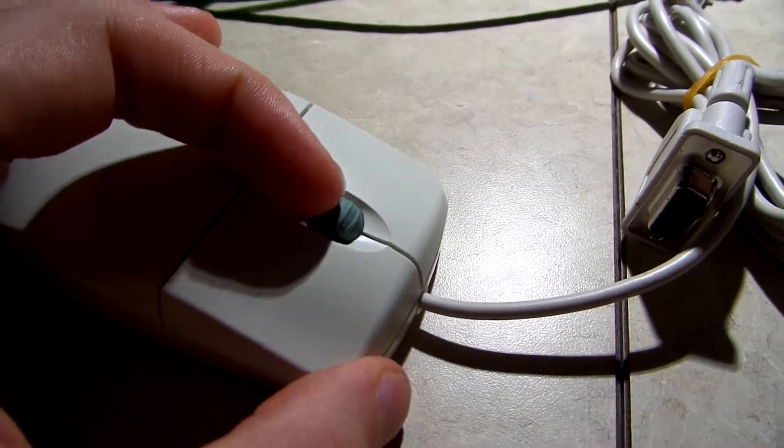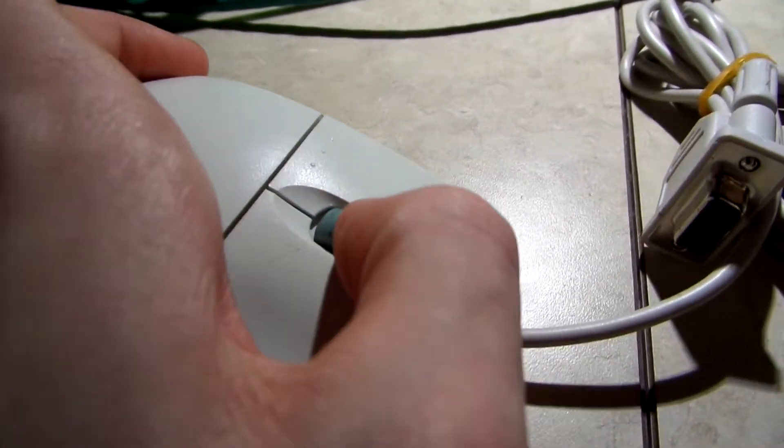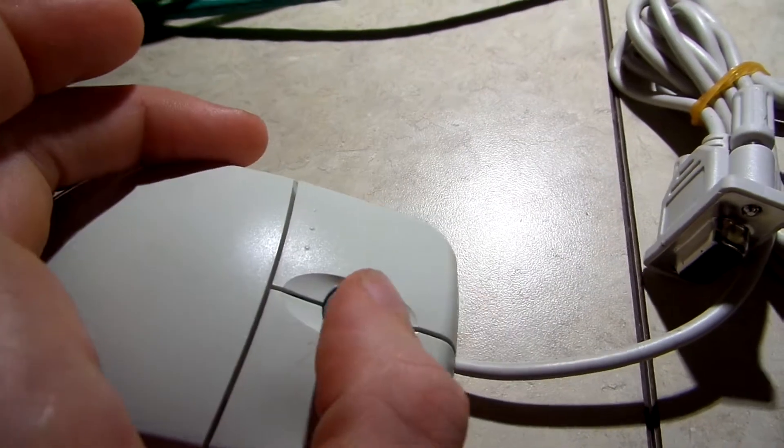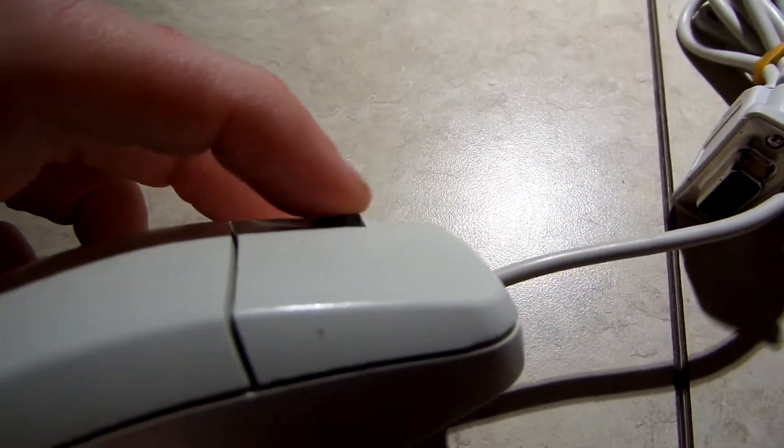It has a click wheel instead of a scroll wheel. So you can click it forward, click it back, and you can also click it down.